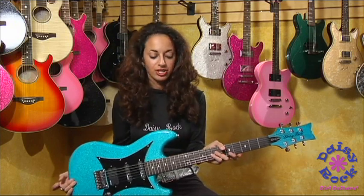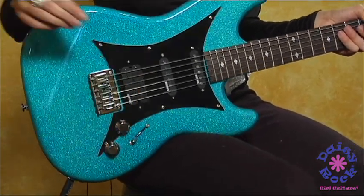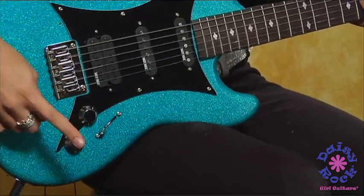It has many cool features, one of them being it has a five-way switch, so you can pretty much play anything. I call it the everything guitar. It has, of course, your volume knob and your tone knob.